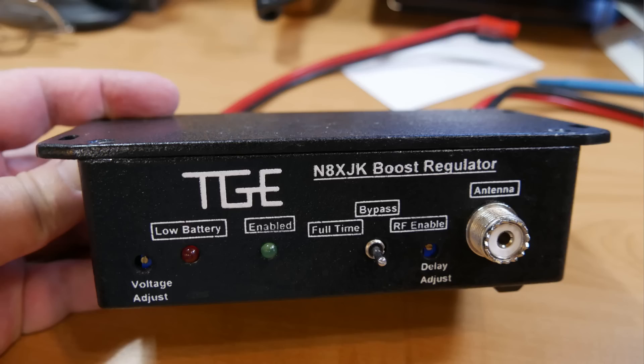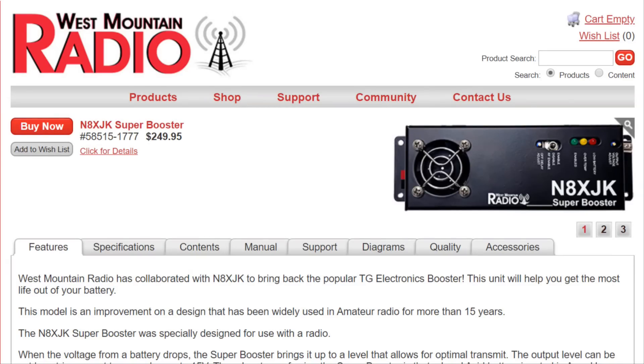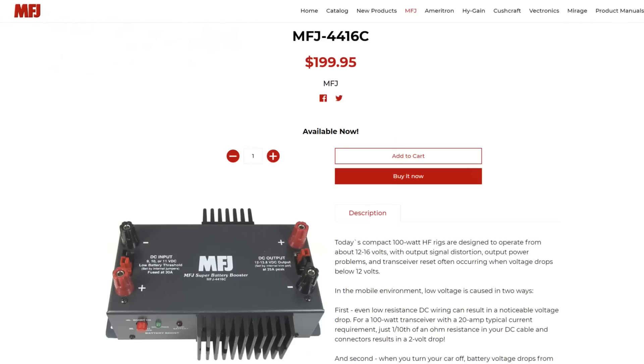Unfortunately, N8XJK passed away, but West Mountain Radio has picked up his controller — note that it is repackaged with a couple more indicator LEDs. It is available for $250, which is about what I paid for the original direct. There's also a similar product available from MFJ, the 4416C, the battery booster, which will provide 13.8 volts to a radio. We have one of these in our club trailer for when we do Field Day. That kind of quickly summarizes my solar setup, from photovoltaic all the way to the battery booster for the radio.